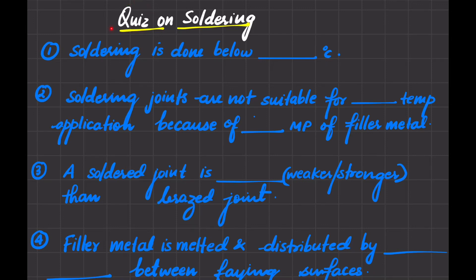Hello everyone, today we have a simple quiz on the soldering process. The first question: the soldering process is done below which temperature? You must remember it is done below 450 degrees centigrade. The melting point of filler material is very low, and that's why it is done below 450 degrees centigrade.